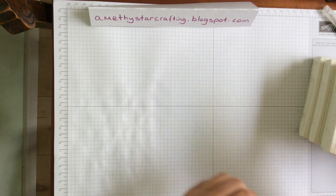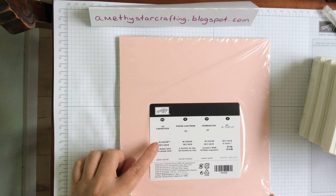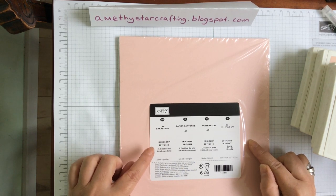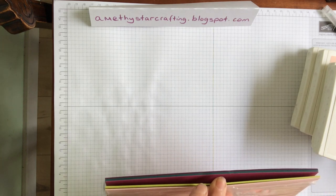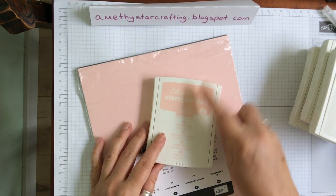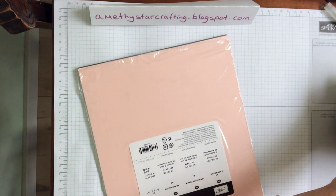These In Colors coordinate with our cardstock, so you can get a pack of In Color cardstock. This is the 2017-2019 set. You get 20 sheets, four sheets of each colour. It gives you a chance to use those for the tops of cards and the insides of cards, and you know that they will blend perfectly. For example, the powder pink cardstock blends perfectly with the powder pink ink pad. So it's a great start.